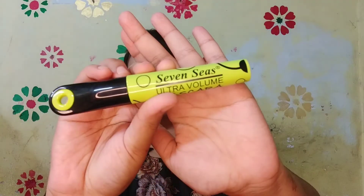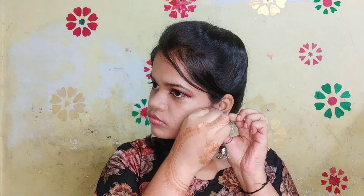For kajal, I am using Lakme's Eyeconic Kajal. Now using the same red lipstick for my lips. For mascara, I am using Seven Seeds Mascara. Now using the Insight makeup fixer to fix the makeup, just dabbing a little bit with the beauty blender so that it will set up — and here I am going for some accessories and I am ready.